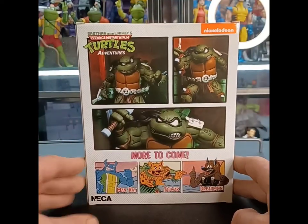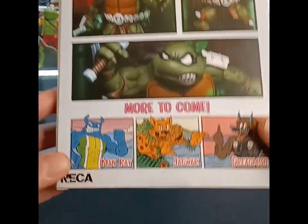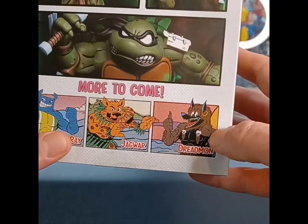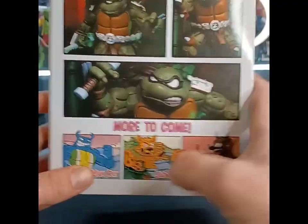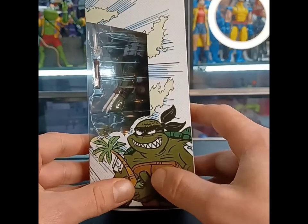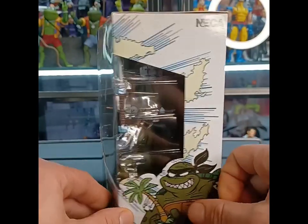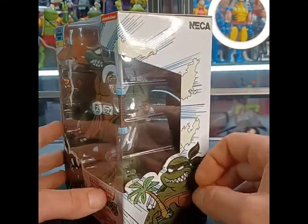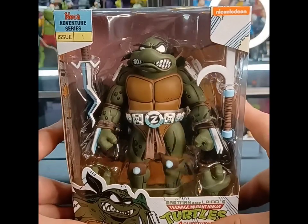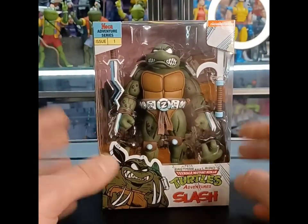You get three pictures of Slash on the box. These other guys in the series are out already — Man Ray, Jaguar, and Dreadmon. If I find them in the wild, that's an automatic pickup. Here on the box you get Slash again with a little palm tree in his hand. This guy's a real nature boy — that's why he's got the Ric Flair drip going on. You see the belt, you see the bandana. With no further ado, let's get into it.